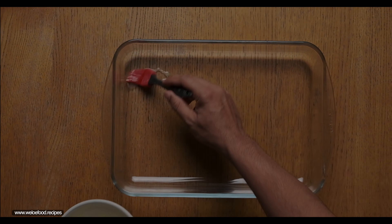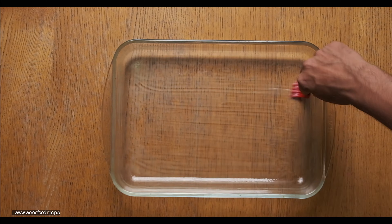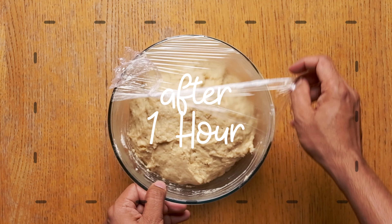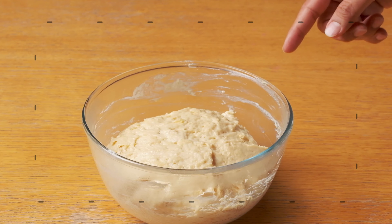Once that is done we butter the baking tray and keep it ready for later. Meanwhile the dough has risen really well.